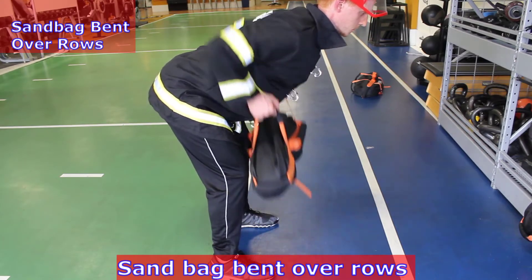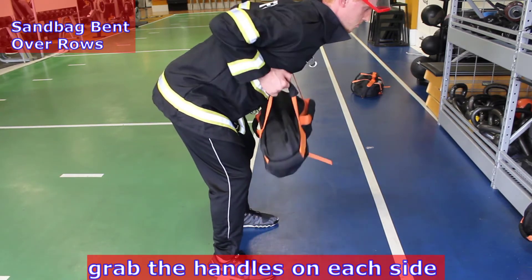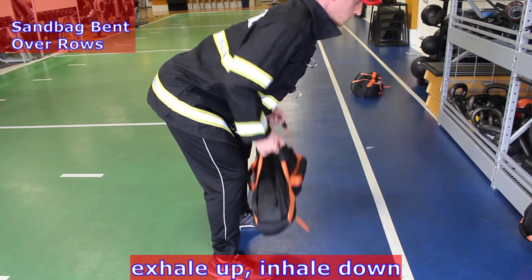Sandbag bent over rows will give you the back strength to save Tucker. Tilt your back forward while keeping it straight. Grab the handles on each side and row the bag up to your middle chest, keeping your arms and elbows low. Exhale up, inhale down.